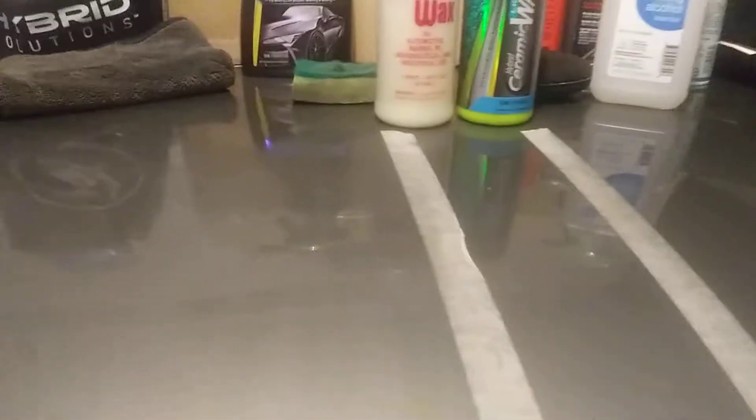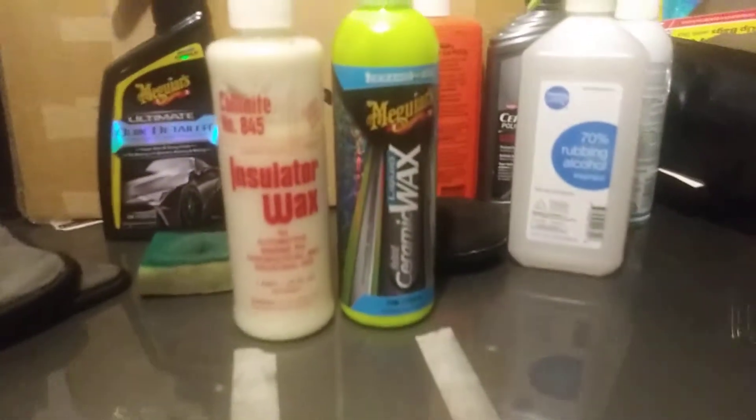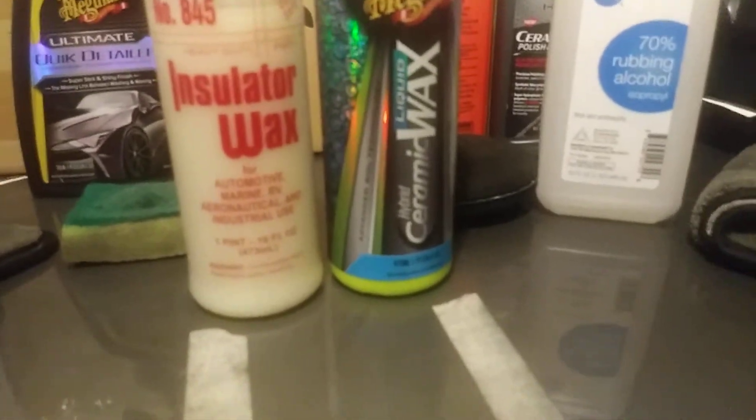Alright, dragging it over. It's all off the panel now — let's take off the Collinite 845. As you can see, she's ready to come off. Both products are very slick on the panel, even the Collinite. The Collinite 845 is very slick as well.